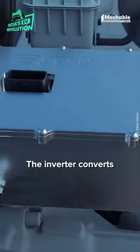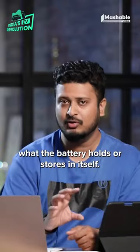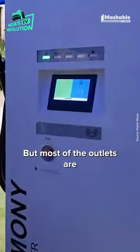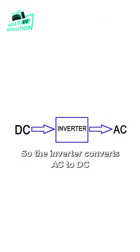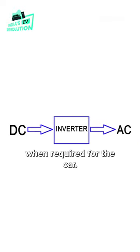The third is the inverter. The inverter converts AC charge to DC charge, because DC charge is what the battery holds or stores, but most of our outlets are AC — that's alternate current. So the inverter converts AC to DC, and DC to AC when required for the car.